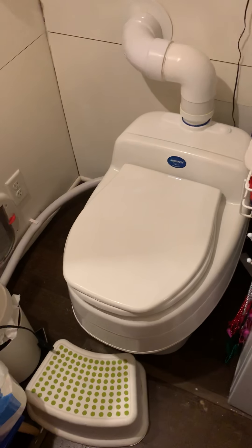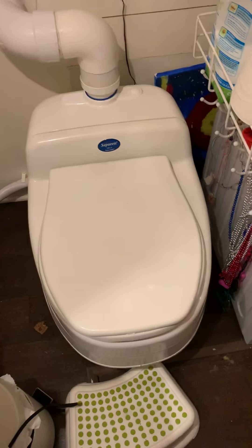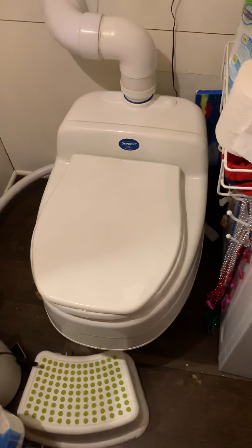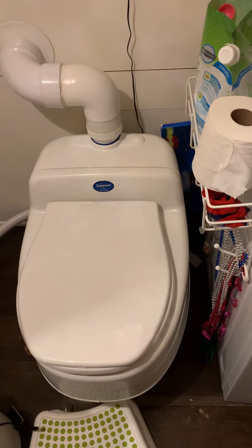Hello and welcome back to Tiny House Big Moments. We're going to do a quick Separat Villa 9215 review. Since we've been using this toilet for a while, we figured we would let people know how it's going.